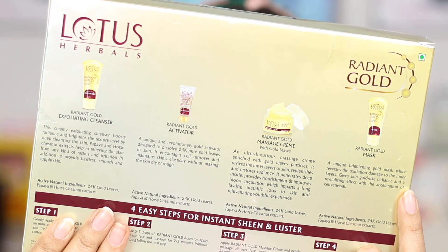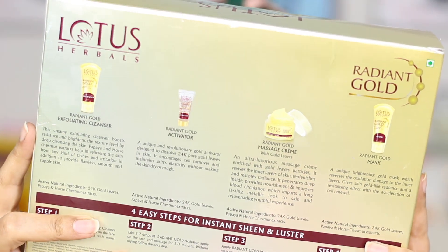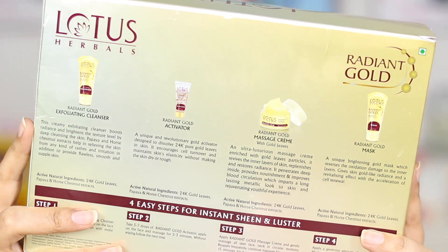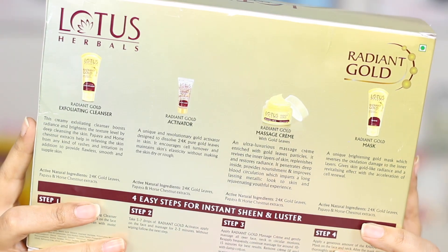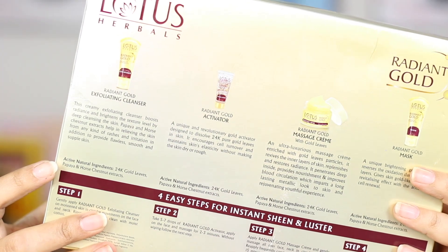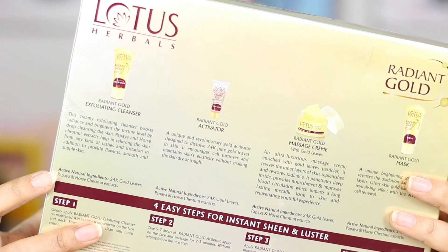On the back we have all four products: the first one is the exfoliating cleanser, then we have the radiant gold activator, then the massage cream with gold leaves in it, and the last product is the gold mask. The active natural ingredients across all four products are 24 karat gold leaves, papaya and horse chestnut extracts.